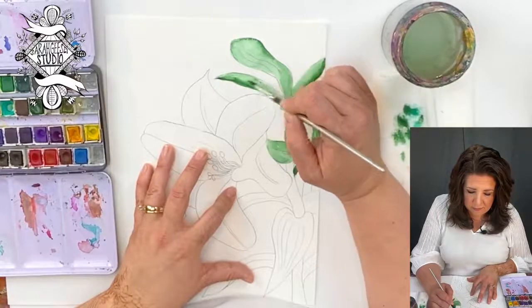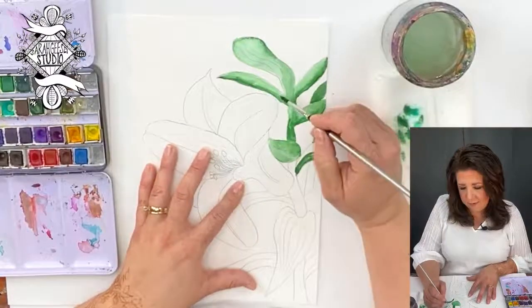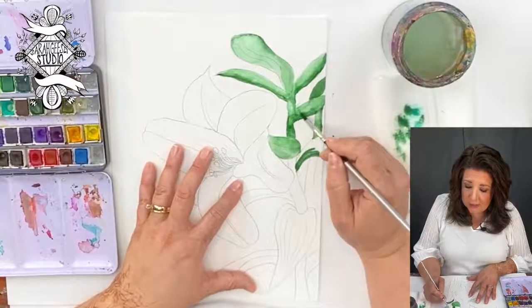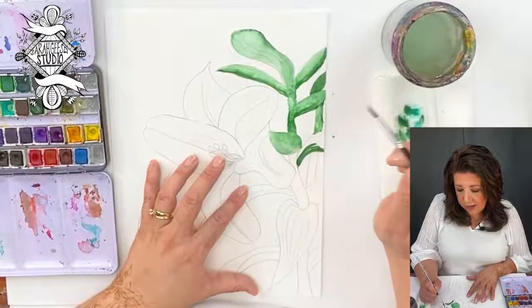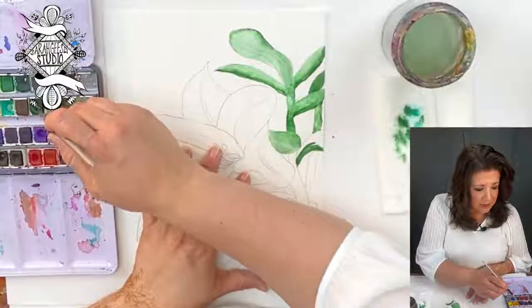Pulling that color up into the rest of the leaves, just like that. Watercolor always dries lighter than it goes on. So we'll let it dry and see what happens. If we need to add more color, we will — after it dries, we can do another layer.